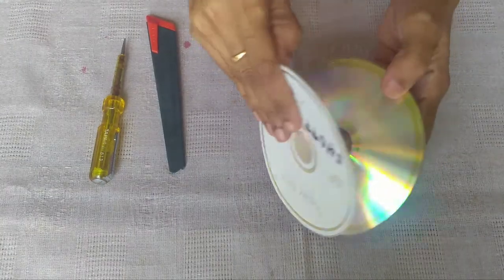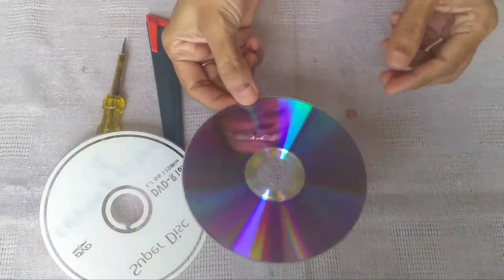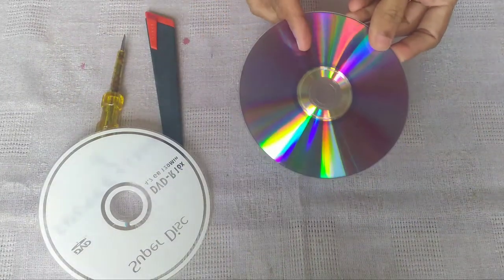You can use the color on the two sides. You can use the blue color and the golden color.